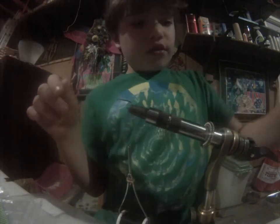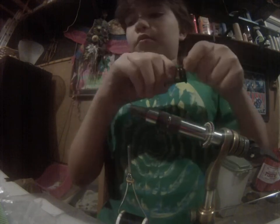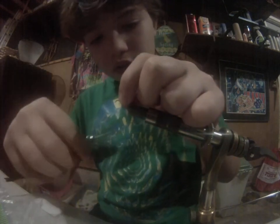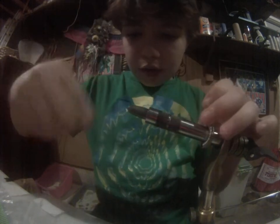I tie in some micro tinsel ribbing — it's unique, from the same people that make Uni Thread and Uni Floss and Uni Glow. I'm just going to tie that in at the back top of the hook, wrapping to the back.